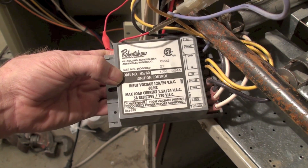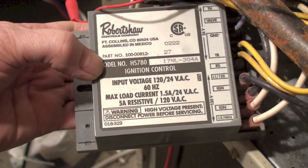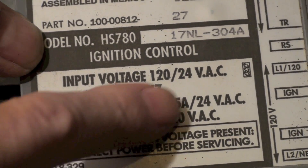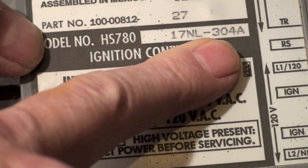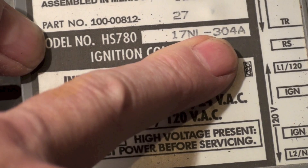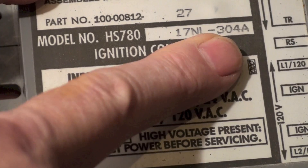This one is on the Robertshaw HS780 control. If you look close at this thing, you can see the 780, then I got 17 and L — I can't remember what that means — but the important part here is the dash 304a. The three means it's going to try three times before it safeties out.